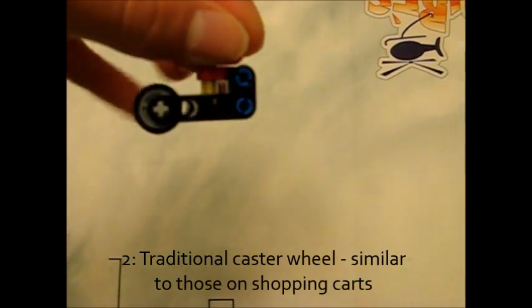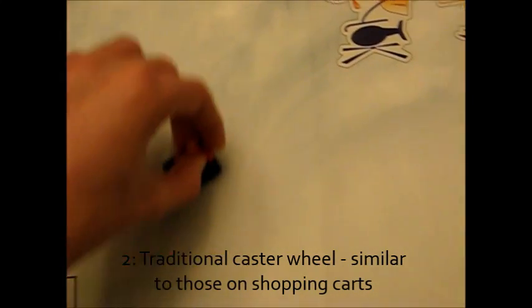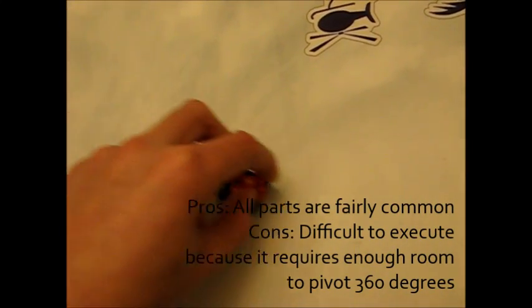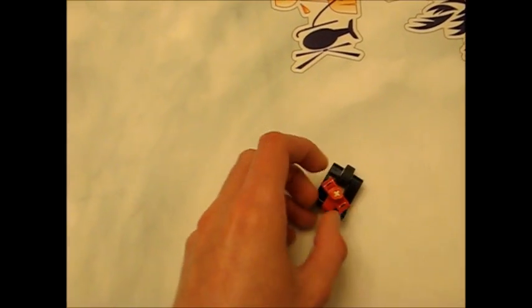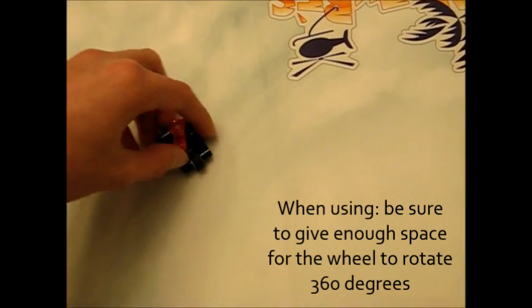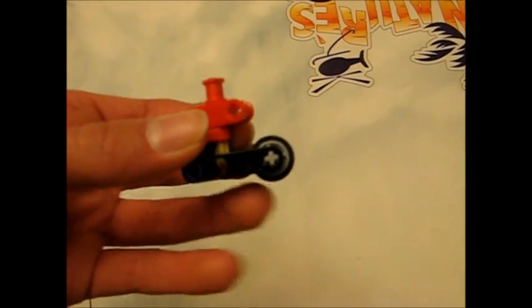This next design is a more traditional design, like the ones you're going to find on the bottom of shopping carts. These caster wheels consist of a little wheel that's on the end of a lever and the lever rotates around. The problem with these is that they're pretty hard to execute because you need to give them enough space where they can rotate all 360 degrees around. And if you don't give them that 360 degrees to rotate, then they're going to lock up and your robot is going to get all messed up.